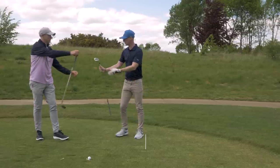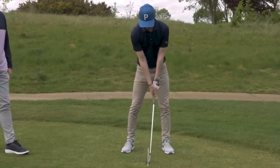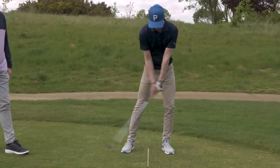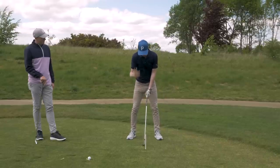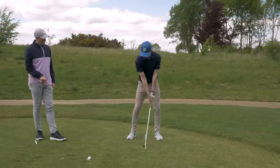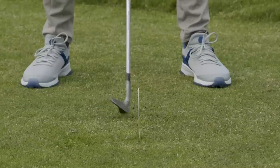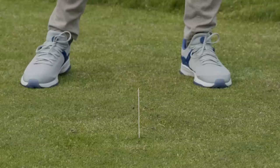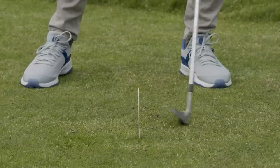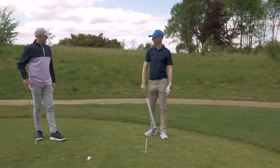That would change with a wedge — the ball position goes more central, and it can be even deeper on the trail side. If you make a practice swing and hit the wrong side of the line, you know your body's too far back. So you hit the ground there, back behind the line. What I'm looking for is to keep the pressure moving forwards, so the club hits the ground more to the left — well in front of the line — just by keeping the body moving in the right direction.